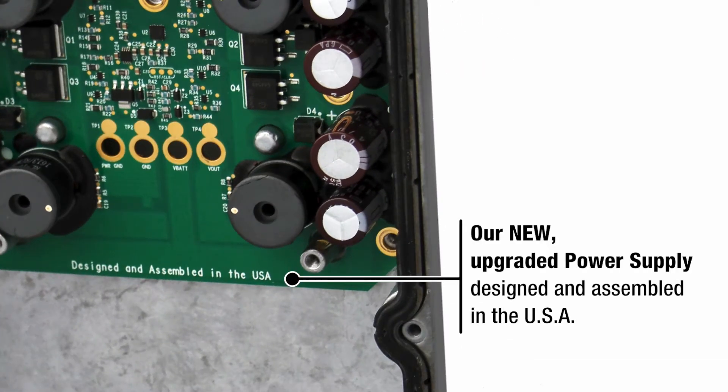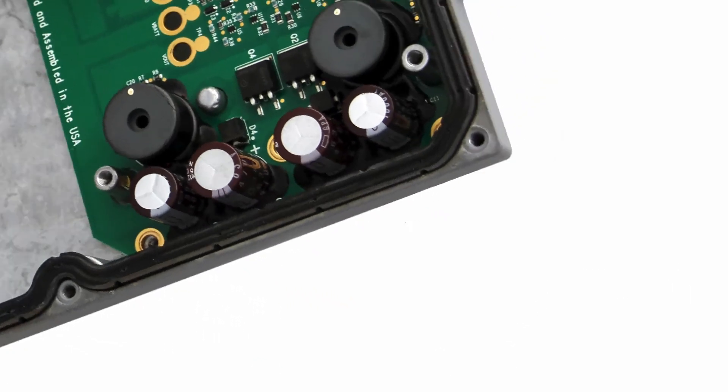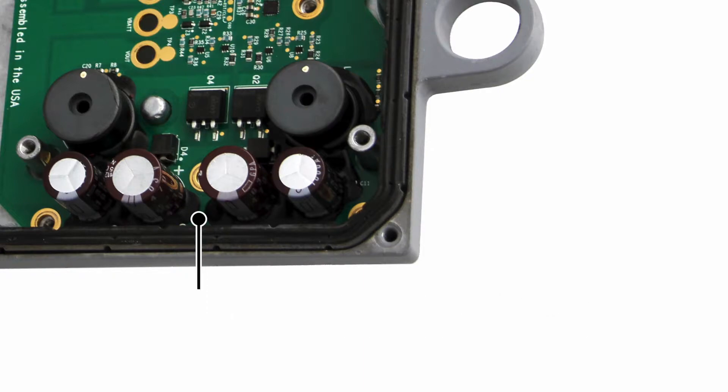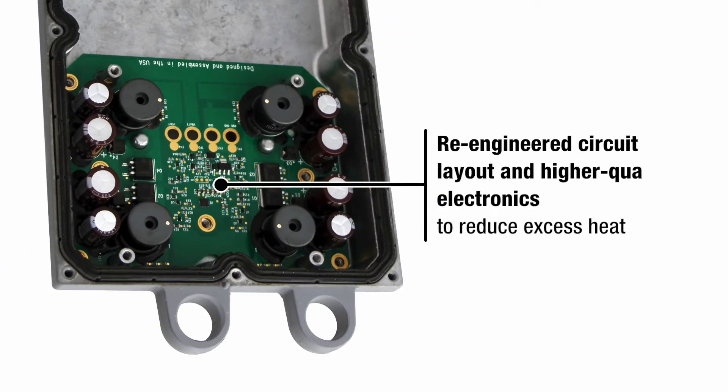Our new upgraded power supply is designed and assembled in the USA. Its components are epoxied into place to prevent vibration-related failures, and it features a re-engineered circuit board layout and higher quality electronics to reduce excess heat.